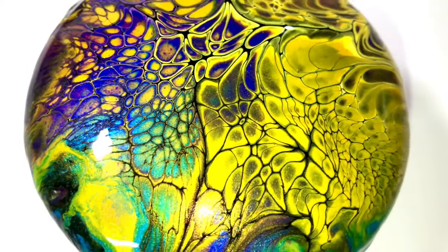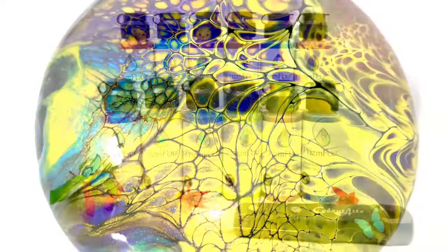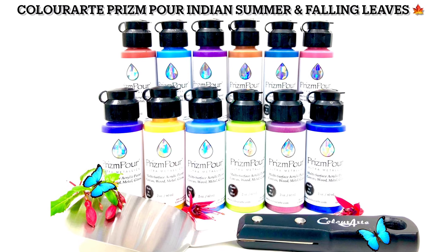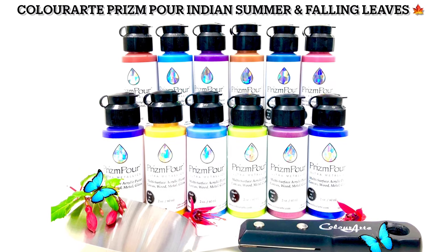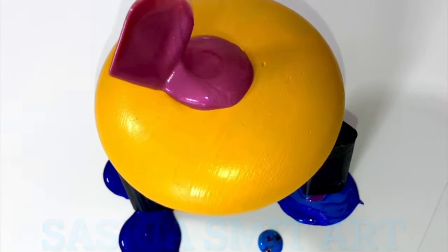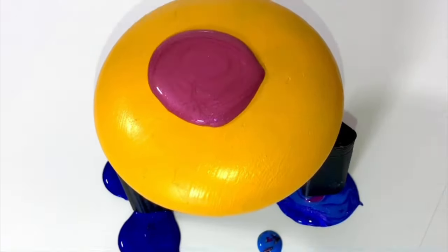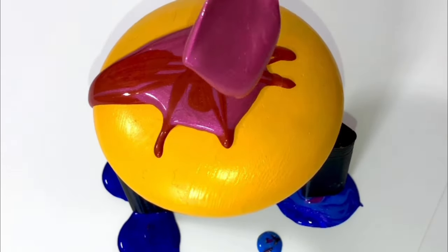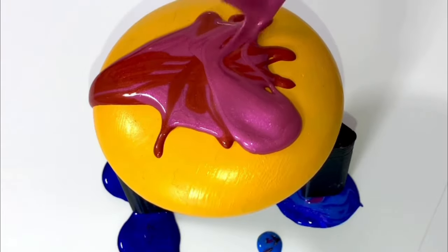I'm mostly giving them away to people who like them or who want to have them as a paperweight or for decoration in their home. By the way, if you are looking for Australian Floatrol, the rocks, or the Prism Pore — both new sets from Color Art — they are all available in my online store.